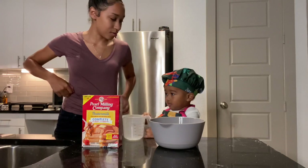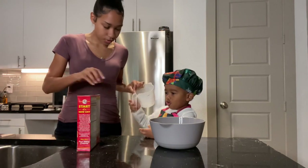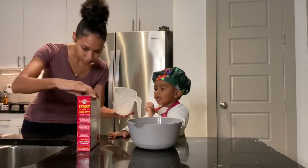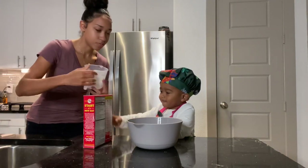It's going to be our first attempt, so we'll see how it goes. Okay, so first thing we have to do is make our pancake batter. So you see where it says two right here? We're going to pour two cups.